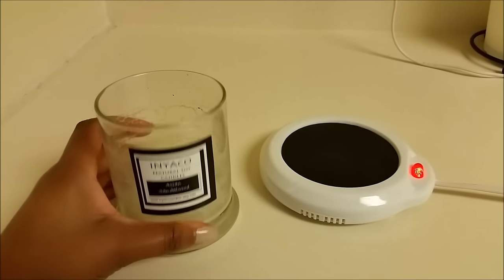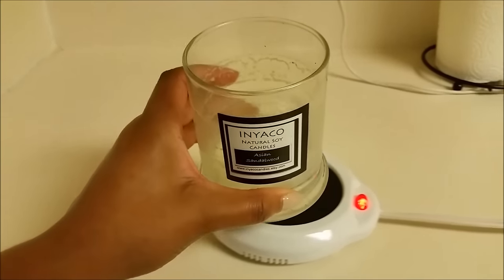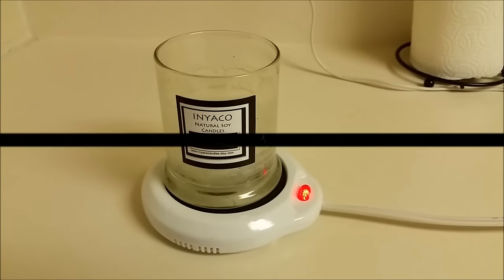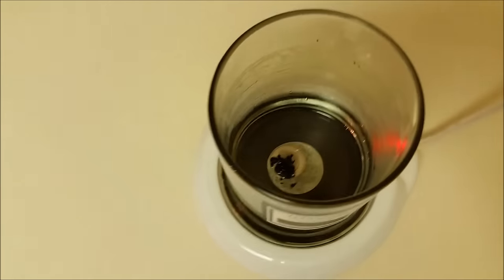For the second method I'm using a candle warmer, but you can also use a coffee warmer. You can find it at any craft store or Walmart. After about two or three hours, as you can see, the candle wax is melted.